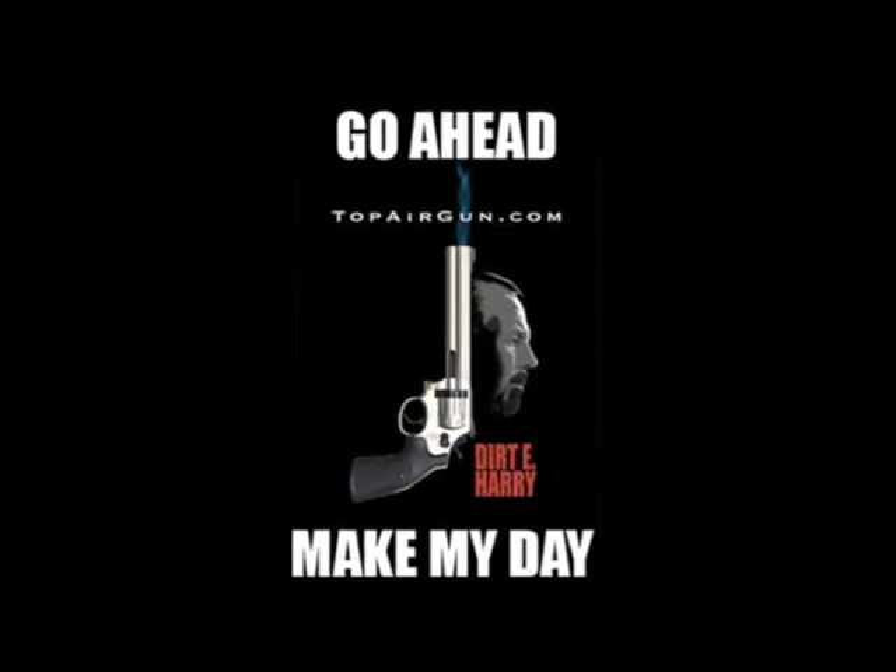Be sure to stay tuned for my next world-famous suspense-filled Dirt E. Harry thriller on spring action rifles, starring the Weihrauch HW97K .22 caliber, coming soon to a computer near you. In the meantime, stop by my website topairgun.com and make my day. Take care.